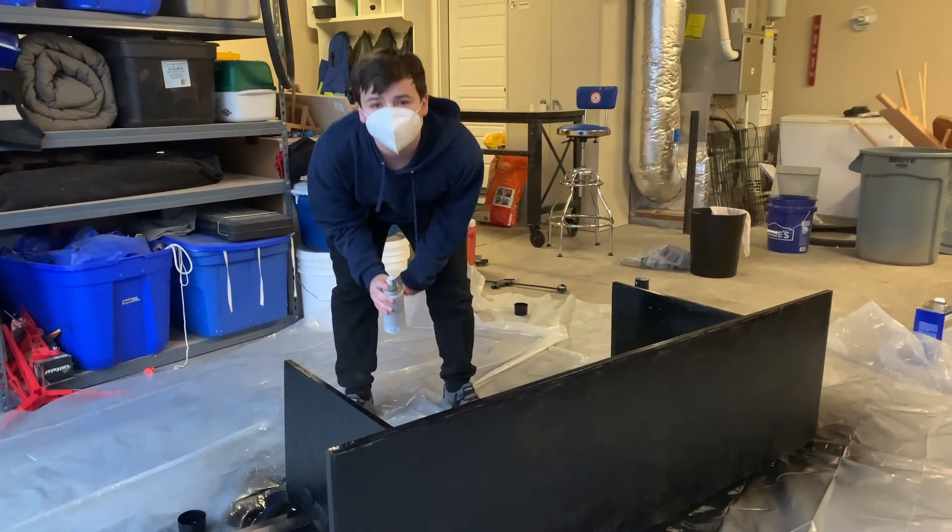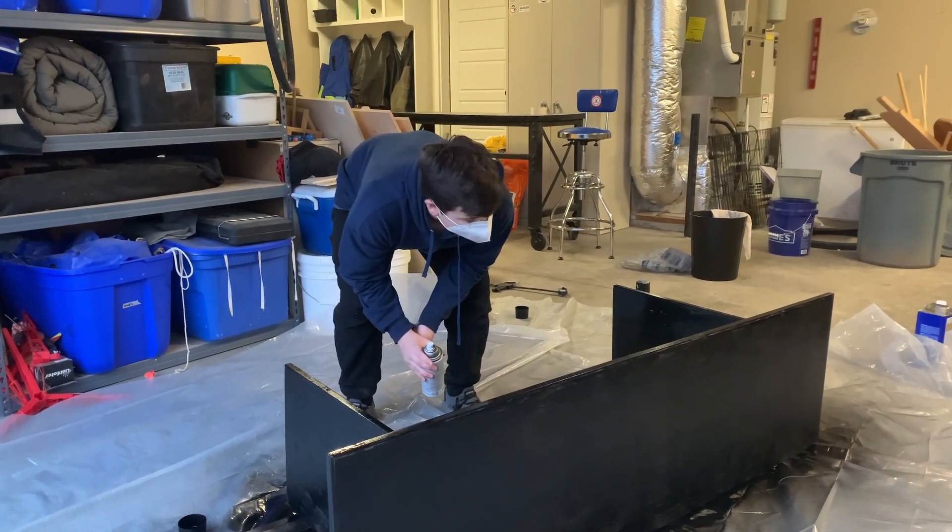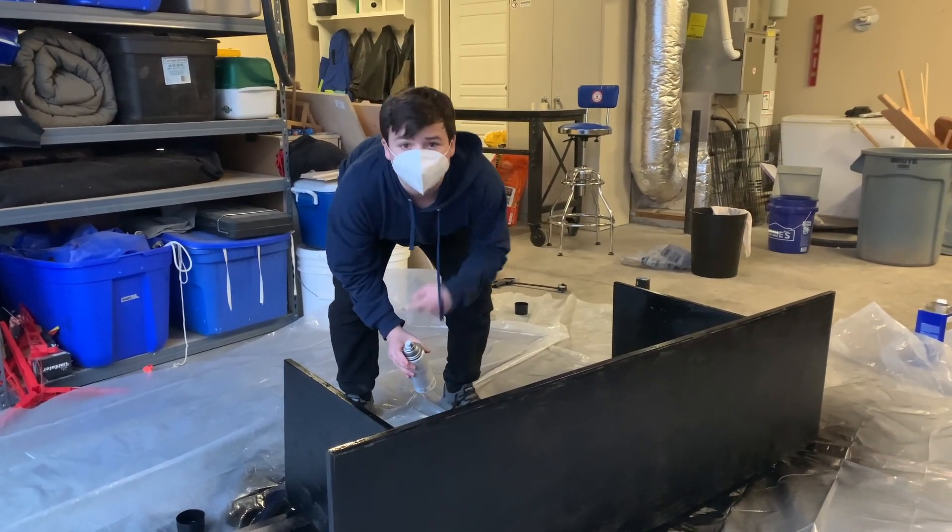We have completed the entire thing with spray paint, so now we're going to go ahead and let this dry for a little bit.